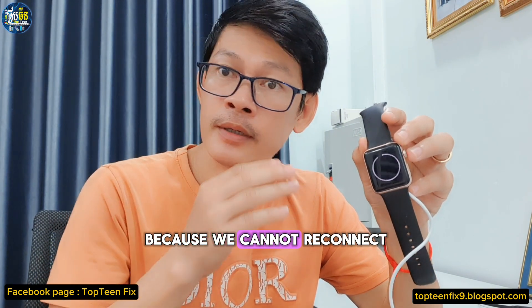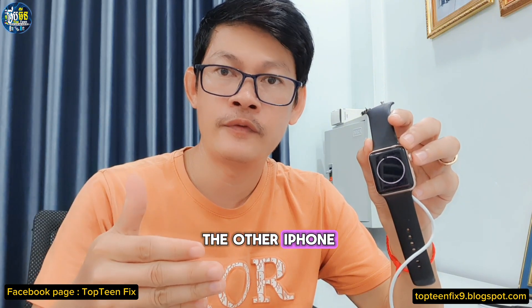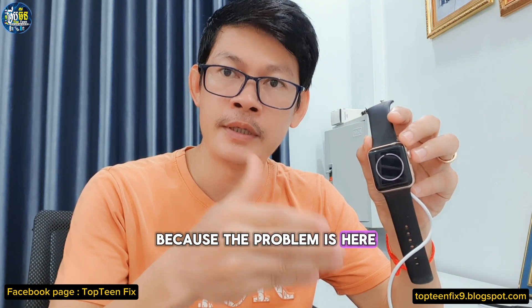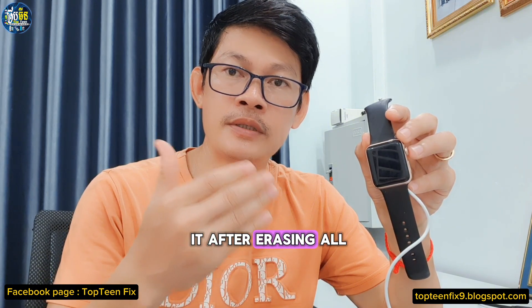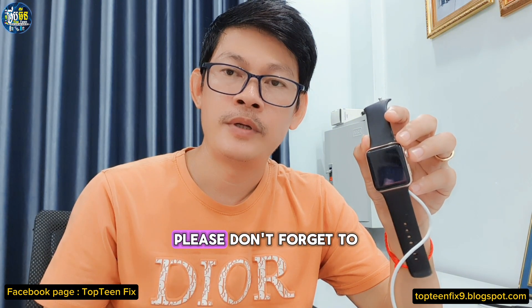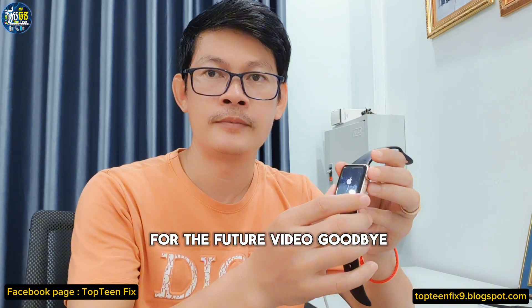We are doing this because we cannot reconnect the Apple Watch to another iPhone due to the passcode problem. After erasing all the data, the problem is fixed. Please don't forget to subscribe to my channel and ring the bell for future videos. Goodbye!